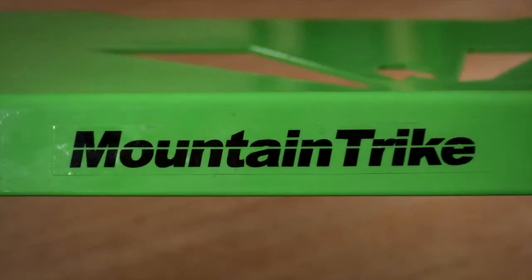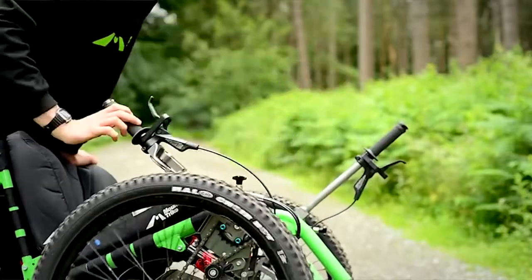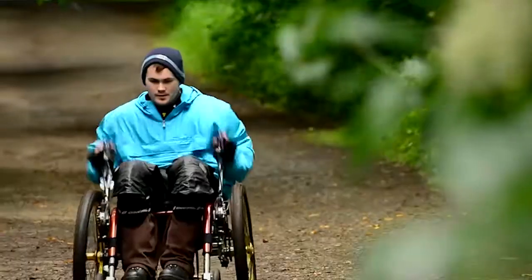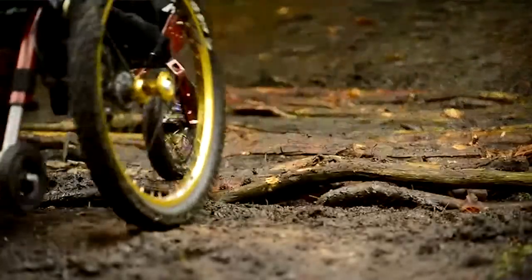All of the controls are operated by your hands from these levers, and it's a much more efficient position to push in. That enables riders to go up and down steep hills and experience far greater independence to enjoy the countryside.